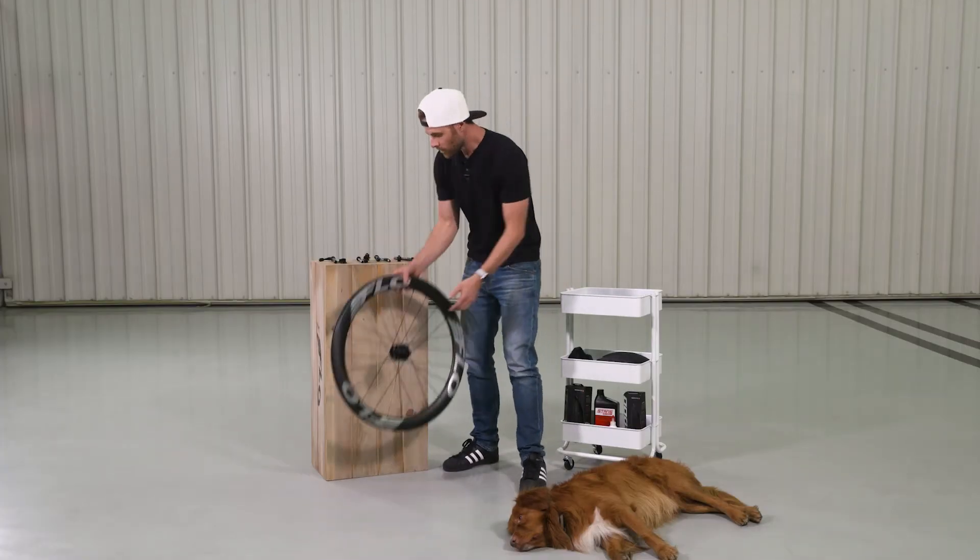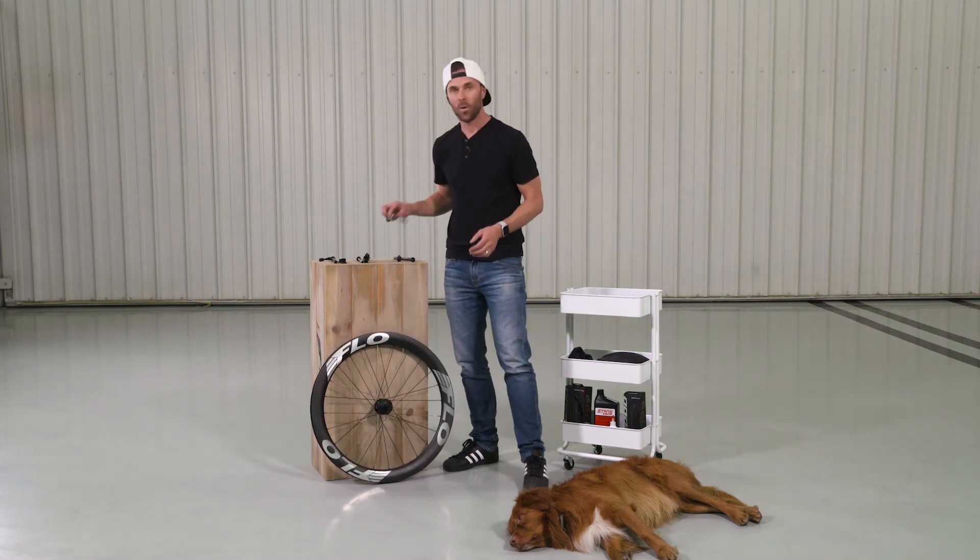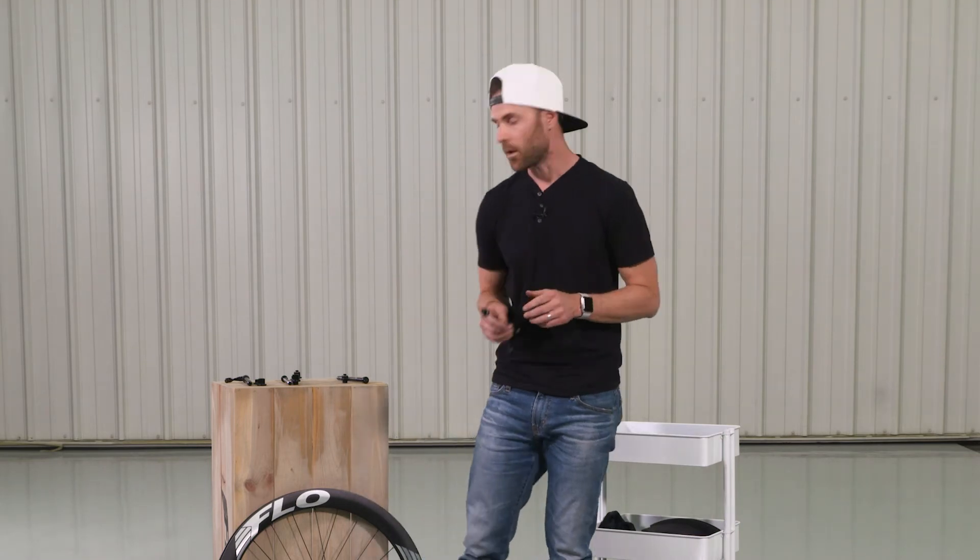So on that rear wheel, as I said, that spacing is going to be 130 for this quick-release skewer. Moving to disc brake, there is still an option for quick-release, but your spacing changes on the rear wheel — it's going to go to 135 millimeters. The front wheel is going to stay the same at 100.